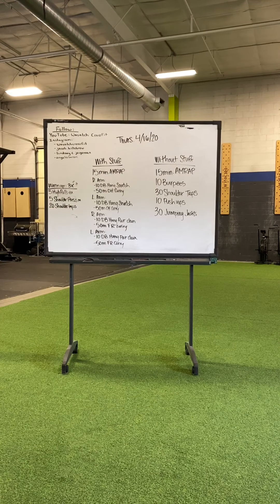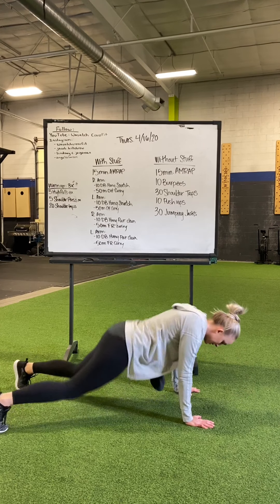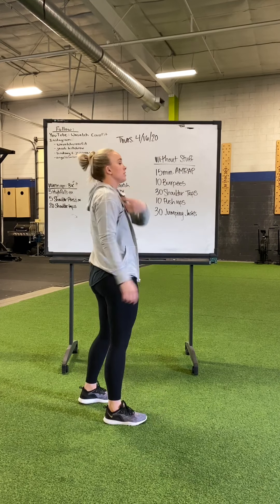Keep the core. For the workout without stuff, 10 burpees — you guys know the drill here. We get to the floor, everything's on the ground, snap those feet to the hands, we jump and we get a little air under our feet, make sure you touch those hands over the head, everything's in line.